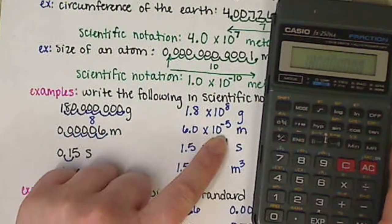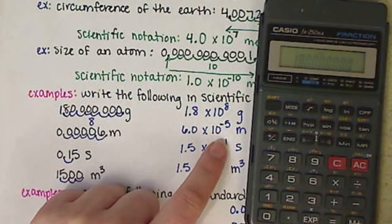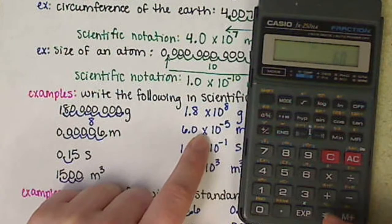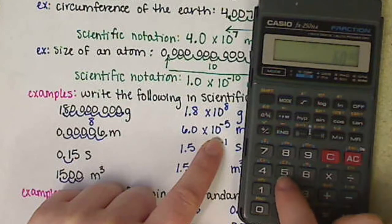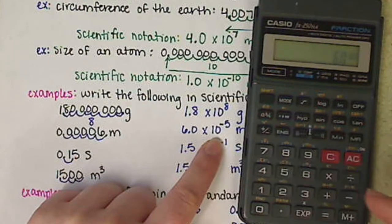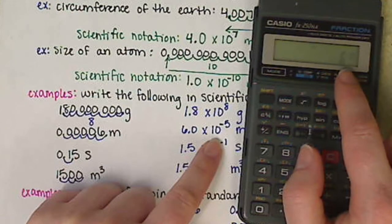Now let's plug in 6.0 times 10 to the negative 5. Negatives are tricky, and they differ from calculator to calculator. For this calculator, you put in your 6.0, hit the EXP key, then put the 5 in first and then hit the plus/minus key — that makes the 5 become a negative 5. There will be a little negative sign showing in front of the 05.